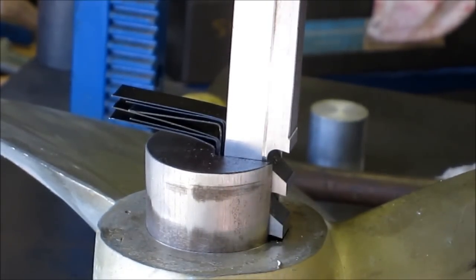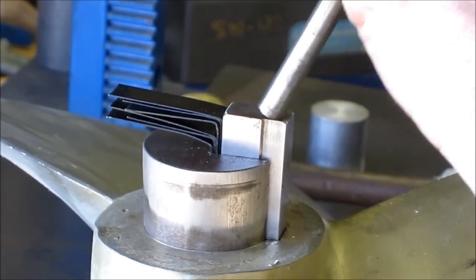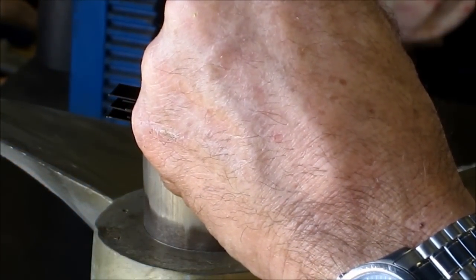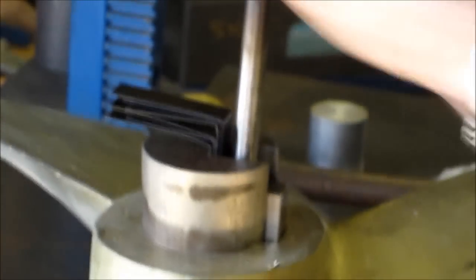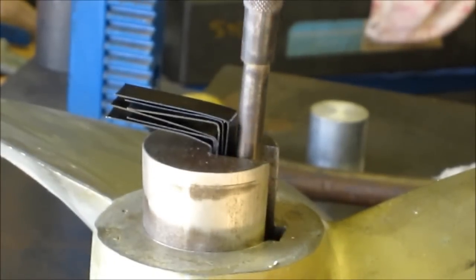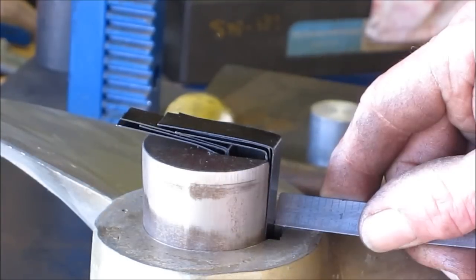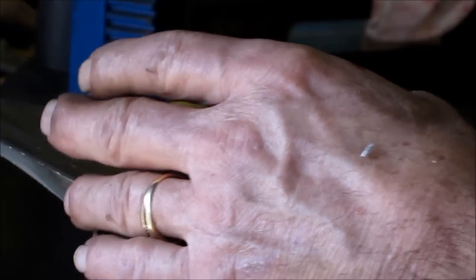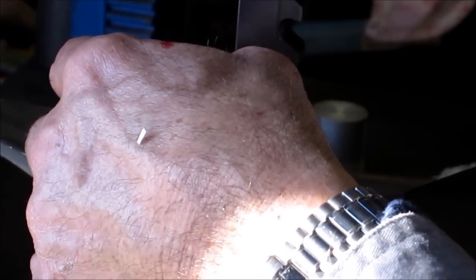Now we're starting to take a full cut. We've got about two more passes or so, and we're going to break it down to one shim as we go.